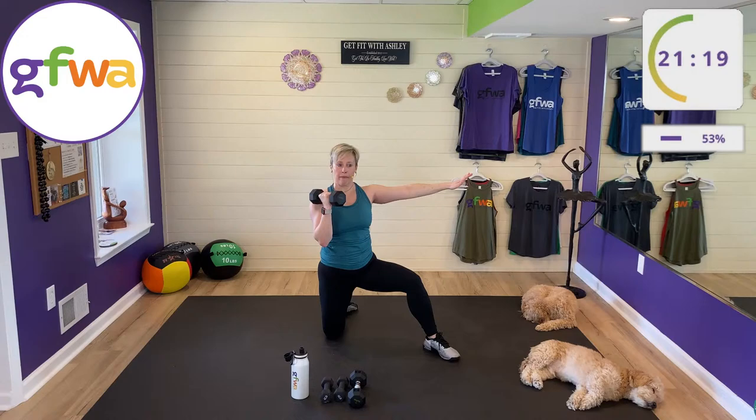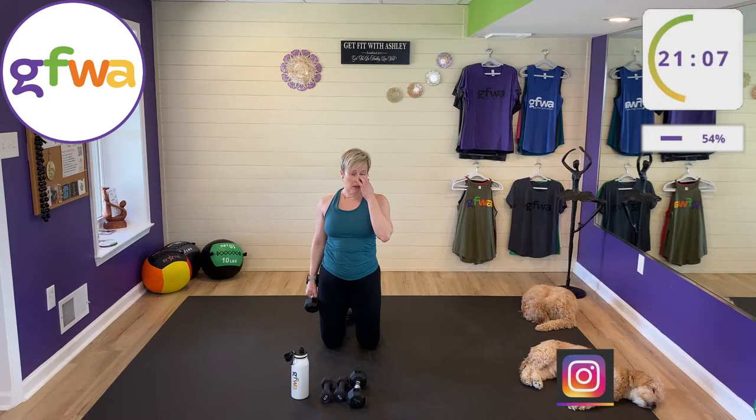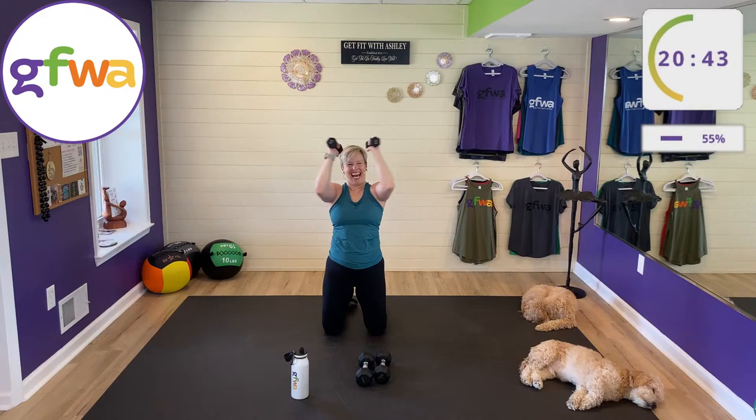Now both knees on the ground. If uncomfortable, you can do this standing — kneeling arms are harder than standing arms. Using lighter weights, we have French doors open and close, also known as the pec deck. Inhale open, exhale close. If you need relief, do one arm at a time. Thanks for the comments!